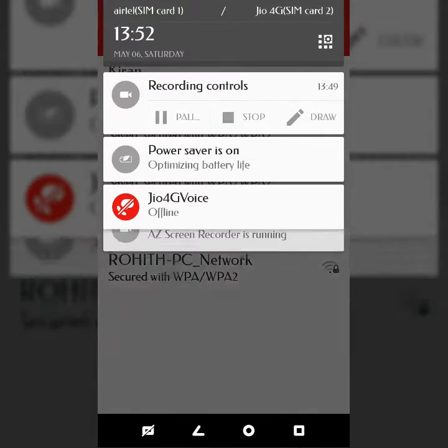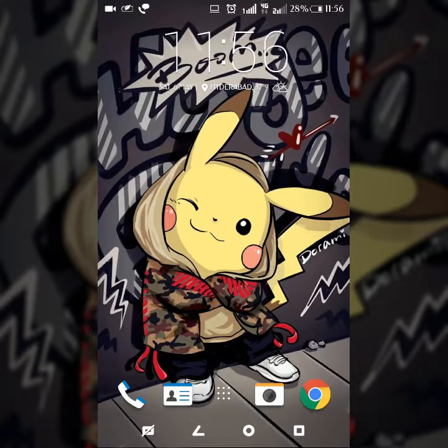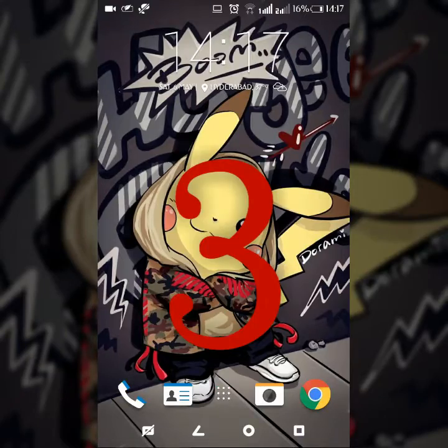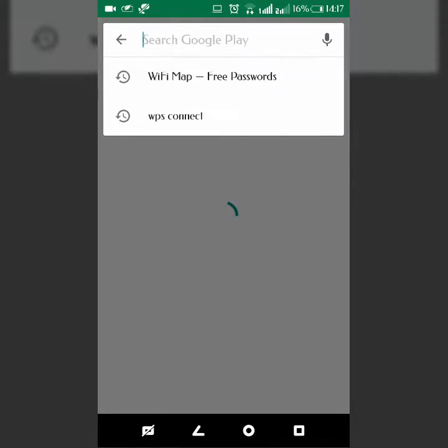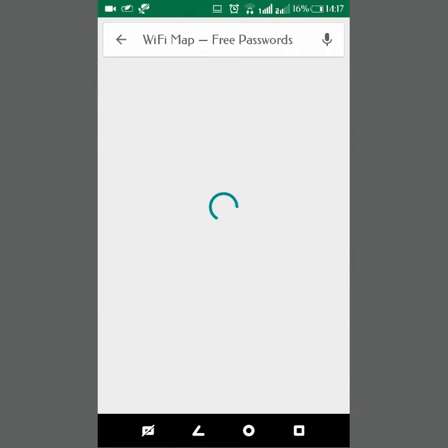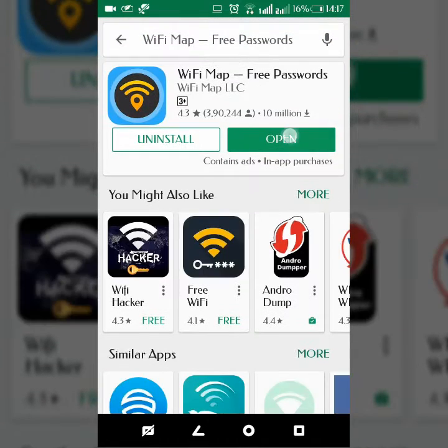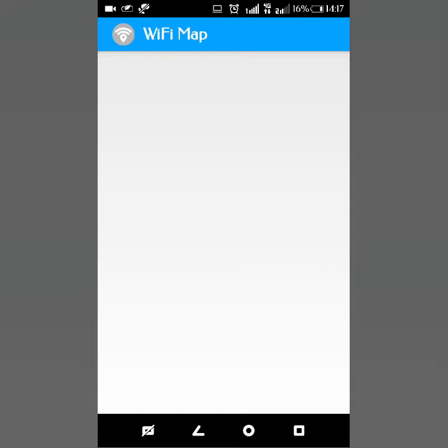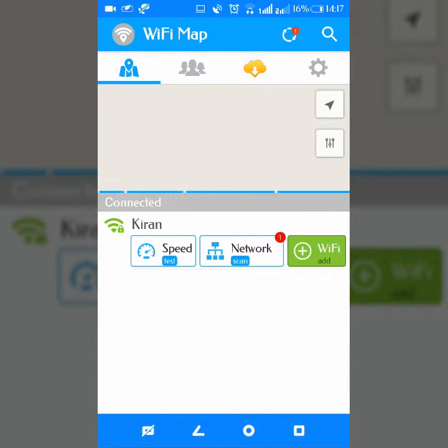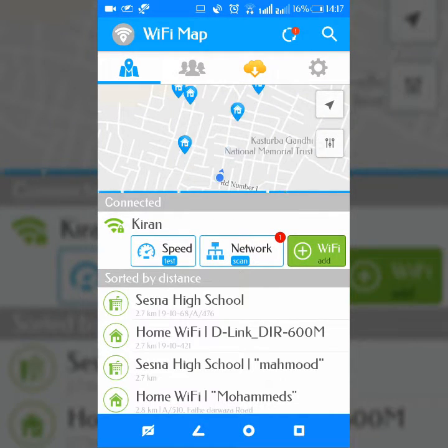Let's go for the third method. Actually it is not a hacking app — it just contains some Wi-Fi passwords of schools, hotels, and some other organizations. Download the app called Wi-Fi Map. Here the users upload their Wi-Fi passwords. You can see Wi-Fi networks of schools and some organizations listed here.